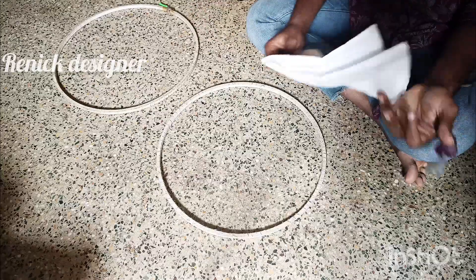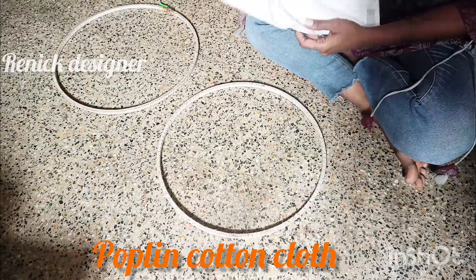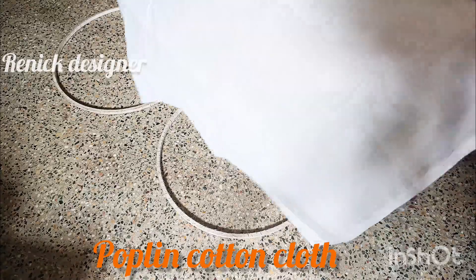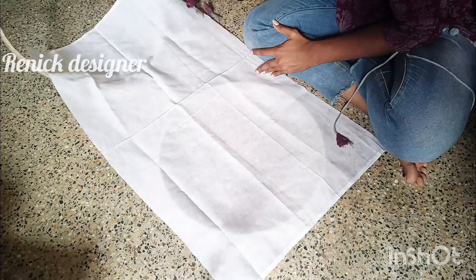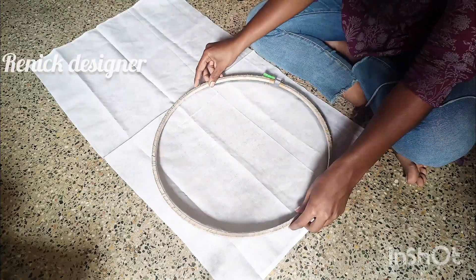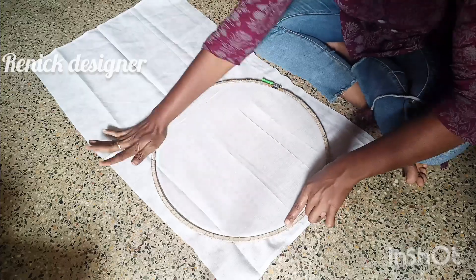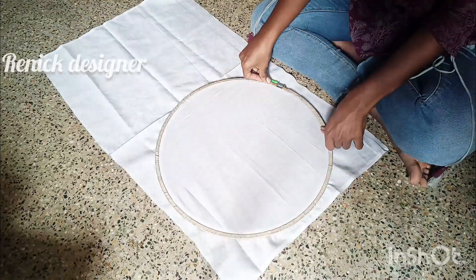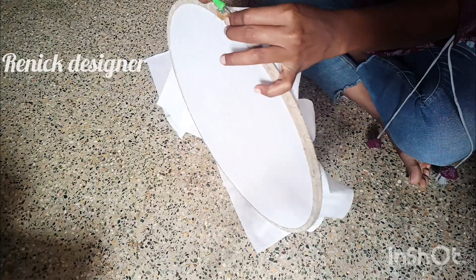So, I will fix the stand. Place the cloth together and place the cloth on the side. Check this all together and get tight. Make sure the nut is also tight.